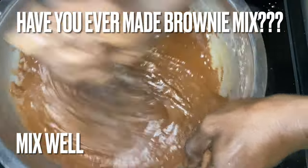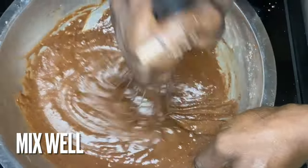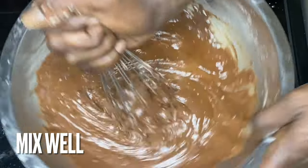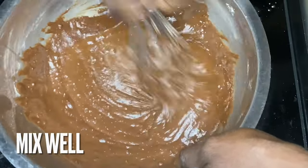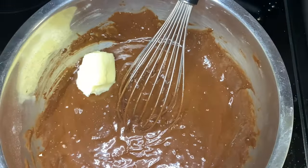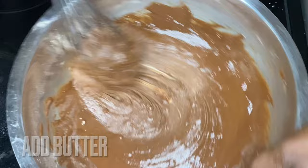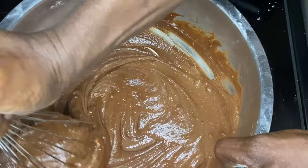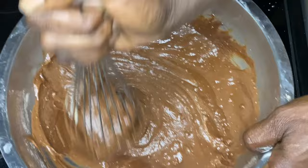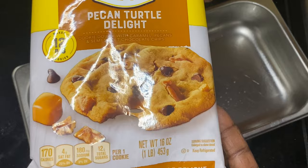Have you ever made brownie mix from scratch? You can, but it's a tedious process. So if you don't feel like going through that, just grab a box of brownie mix — it makes it affordable. The only thing I did different besides following the box recipe was adding in some butter. I used a little bit over a quarter stick of butter at room temperature, because it's much easier and more efficient to work with.